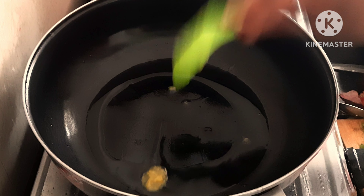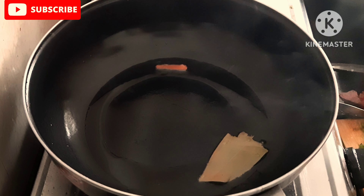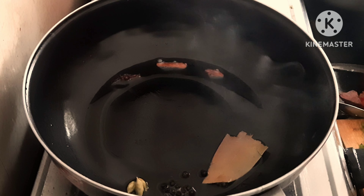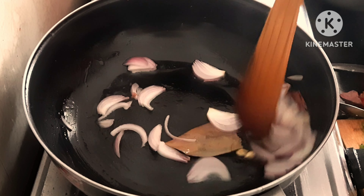To make panneer biryani, start with 3 tbsp of oil, then 1 tbsp of oil.